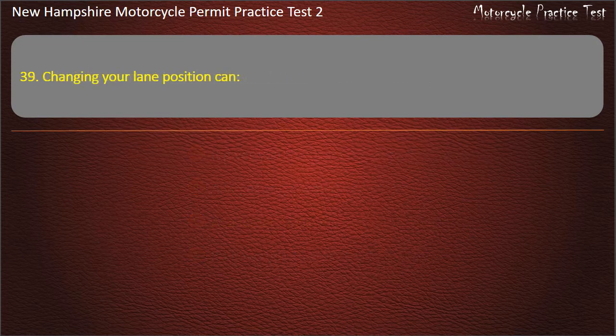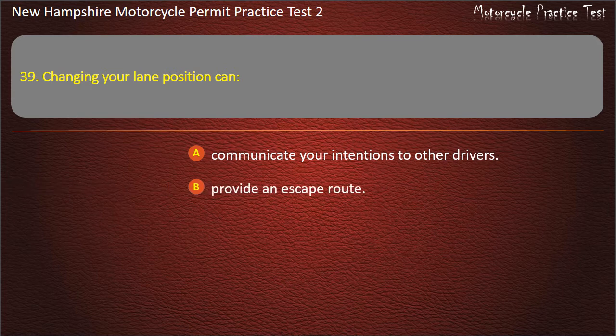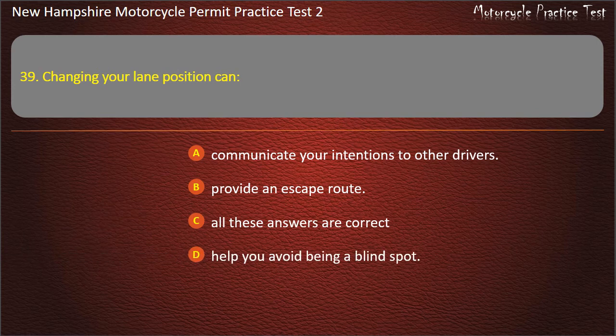Question 39. Changing your lane position can: Communicate your intentions to other drivers; Provide an escape route; Help you avoid being in a blind spot; All these answers are correct. Answer: All these answers are correct.